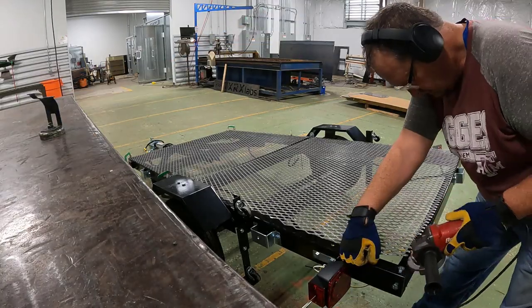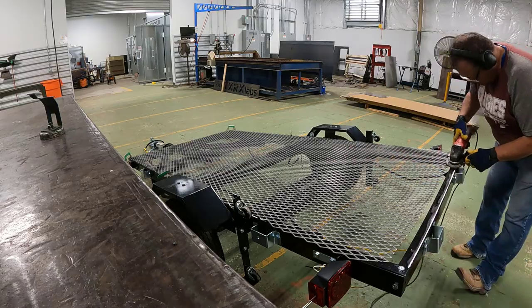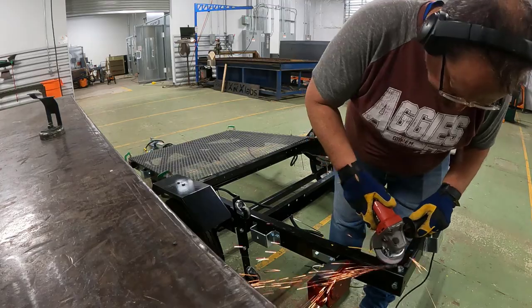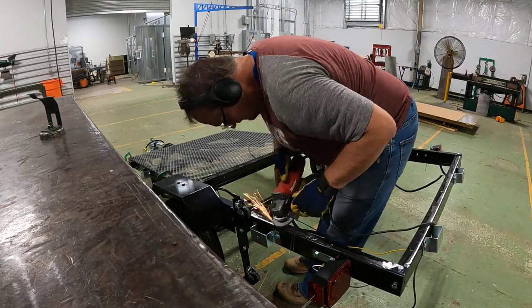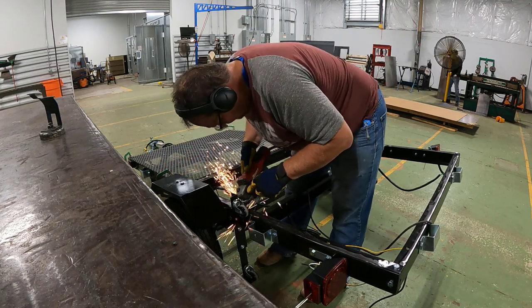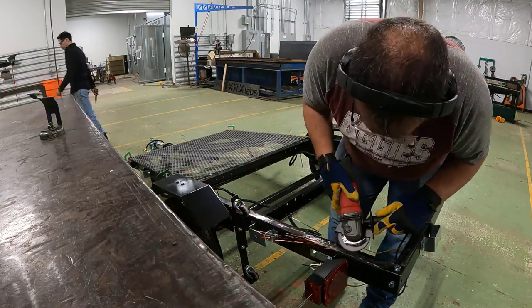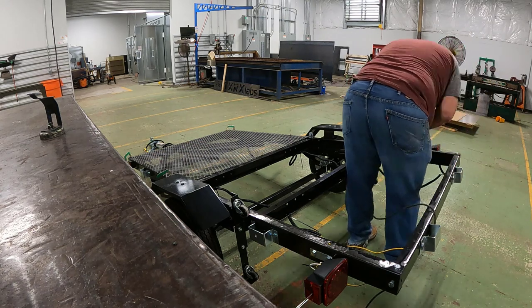Since we're going to weld the extruded metal straight onto the trailer as a fixed asset, we first need to grind through all the paint on the trailer. This means taking the metal off, making sure it fits, making sure we cut around all the holes and bolts, and then grinding all around the trailer so we can weld metal to metal without having to burn the paint off as we weld.